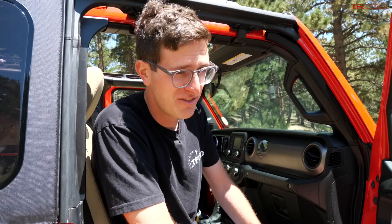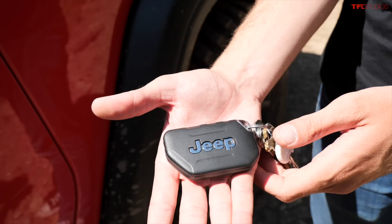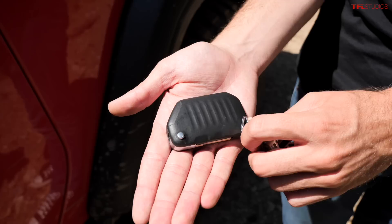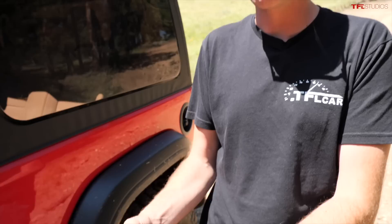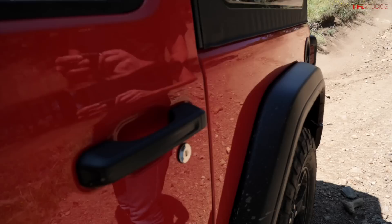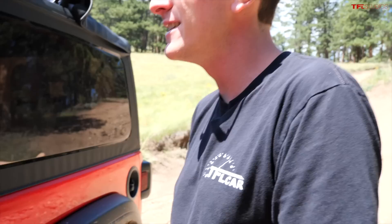The key to this Wrangler looks pretty standard — it says Jeep on it and is quite massive compared to the other keys on the ring. But when you flip it upside down you quickly realize it's missing some buttons — actually it's missing all the buttons. It does not have a lock button, an unlock button, remote start, or a panic button. This vehicle has no power locks whatsoever. You get into it like you would in the 1960s — you actually have to put the key in the door by flipping open the switchblade and manually twisting it. That's how you lock and unlock both the driver and passenger door and even the swing gate.